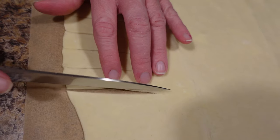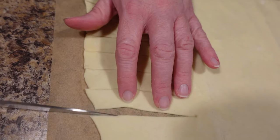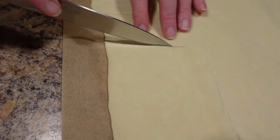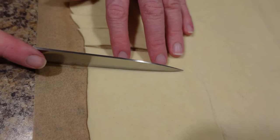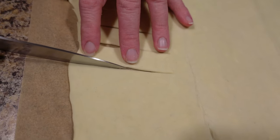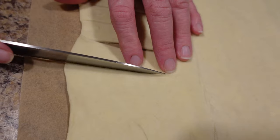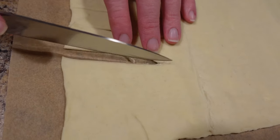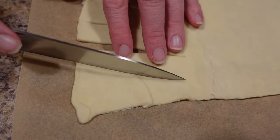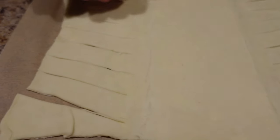If you need things just right, get out a measuring device and measure them — personally, I don't have to have things exact, as long as it looks good from fifty yards on a galloping horse. Now you want to do the same thing on both sides. Make sure there are as many strips on each side — you don't want to come out with more on one side than the other. As you can see, all of our lines are nicely cut.